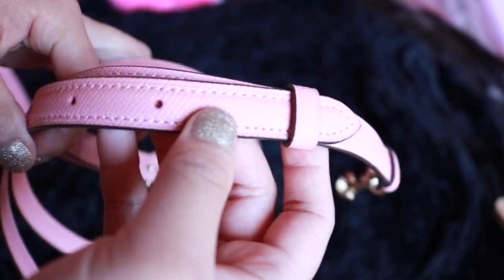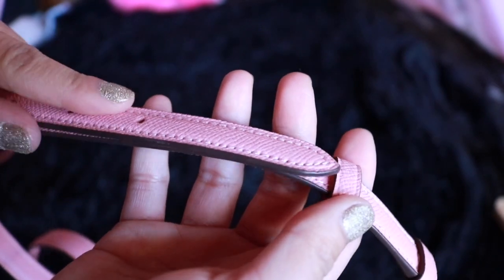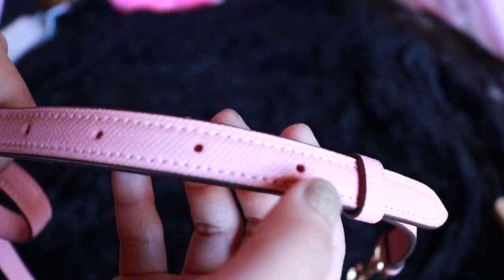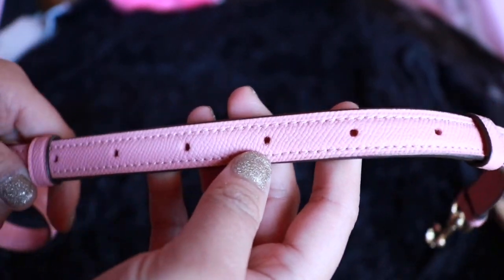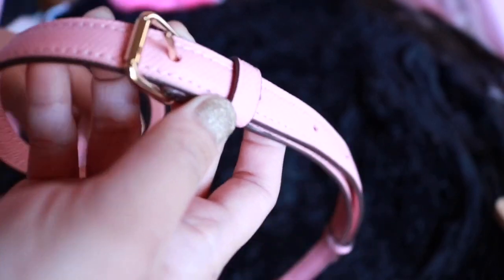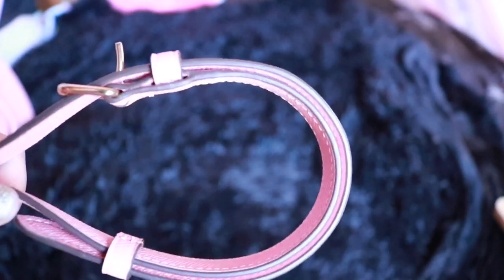It includes 7 holes if you wish to adjust the length of the strap. I'm a tiny little nugget, so I adjust it to its shortest form. The strap is 23 inches, and I think a lot of people will find this very useful.